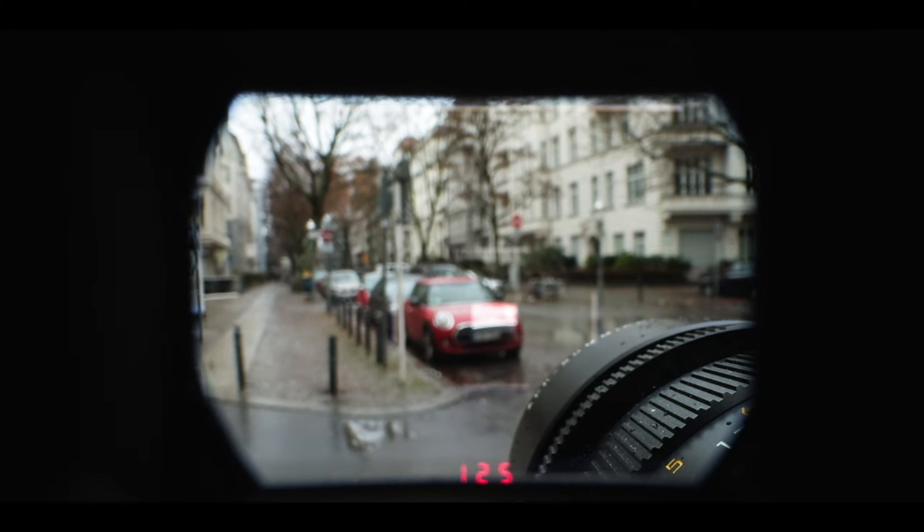I started using reference points — for example, a car, a post, or some street lines. I focused on that and then waited until the moving subject was exactly at that height or that distance. This actually works pretty well because, thanks to the rangefinder window, you see the subject coming, and then it's only a question of timing to hit the exact moment you want.